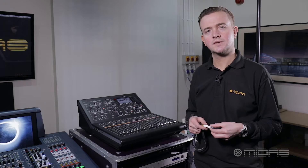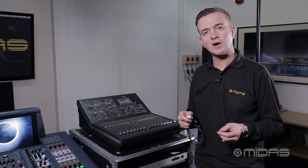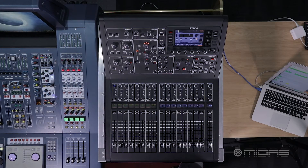Hi, this is Richie from MIDAS. This is part two of upgrading the MIDAS M32 consoles video.